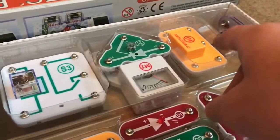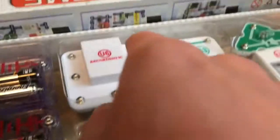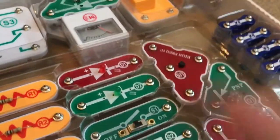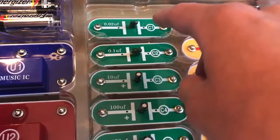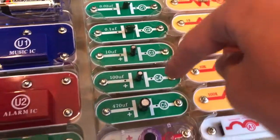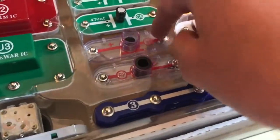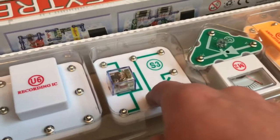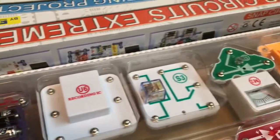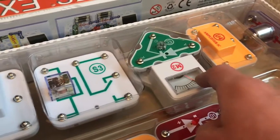This amplifier IC is used in radios to make the sound louder, and this recording IC records stuff. This one is also used in radios for other functions. These are all capacitors, ranging from 0.02 microfarads all the way up to this thick 470-microfarad capacitor. This is a microphone. This is a photoresistor — it increases resistance the brighter the light on it is. This is a relay — basically a switch that turns on and off really fast when electricity is applied.